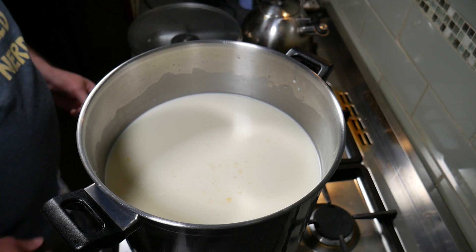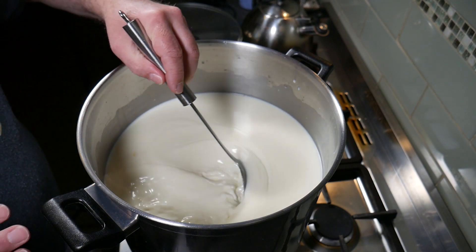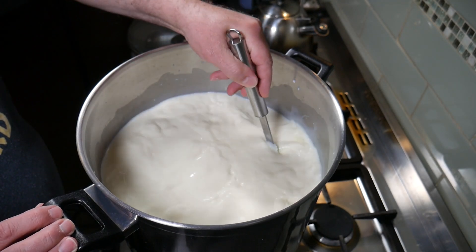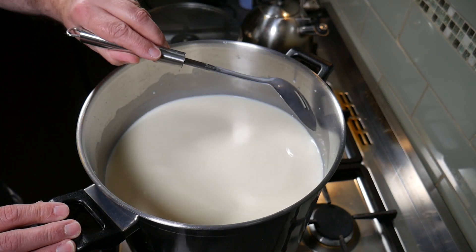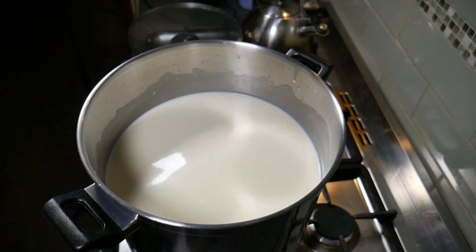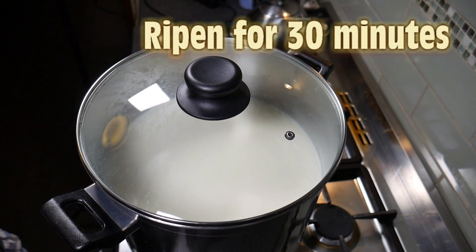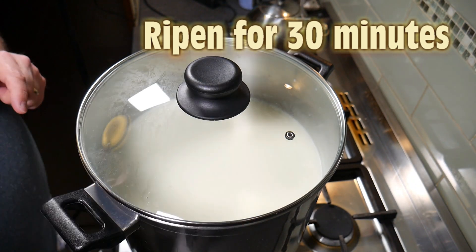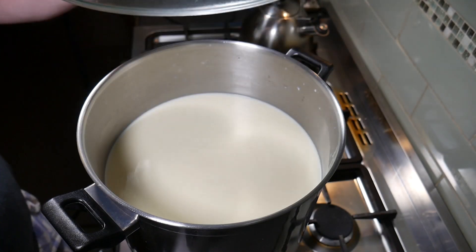After five minutes, give it a good stir for at least a minute to make sure the cultures are fully distributed throughout the milk, and to reincorporate the cream, because it has a tendency to float to the top. Cover that up again and allow it to ripen for 30 minutes. This is where the Floridanica converts some of the lactose in the milk into lactic acid and prepares it for the coagulation phase.